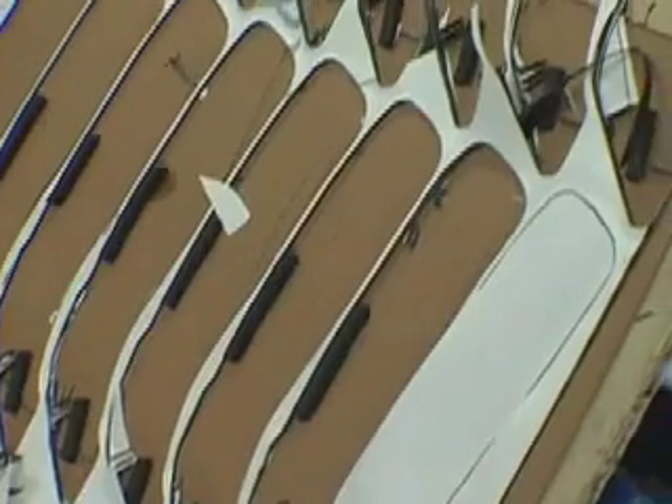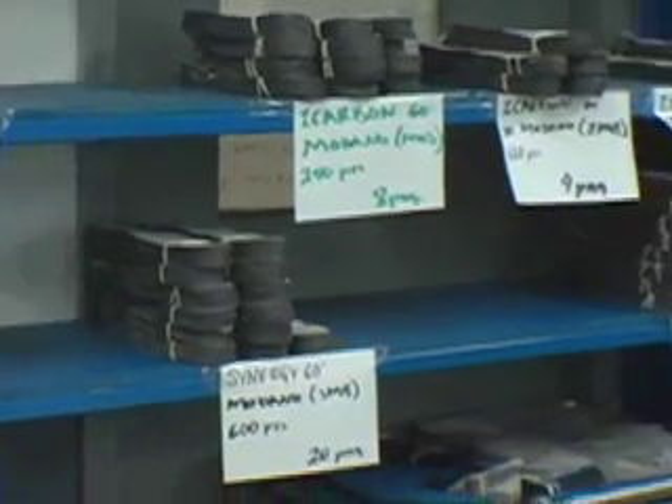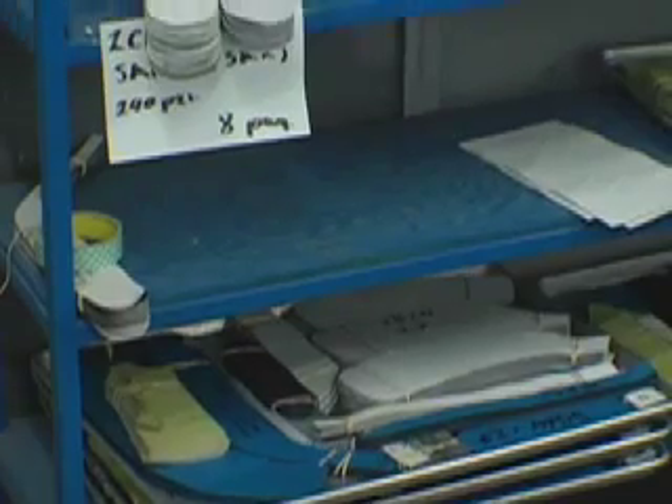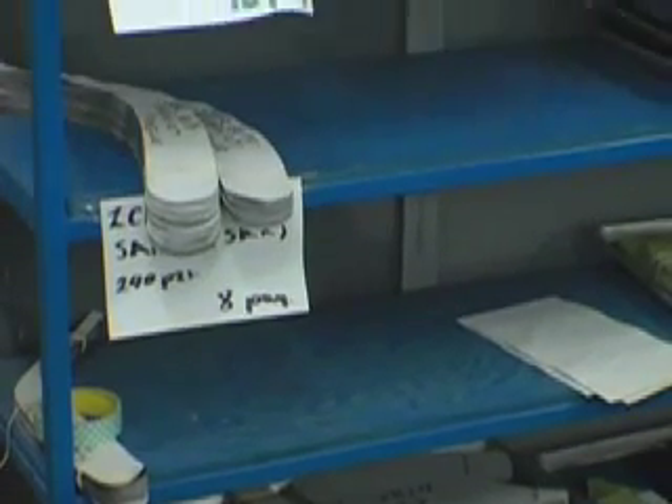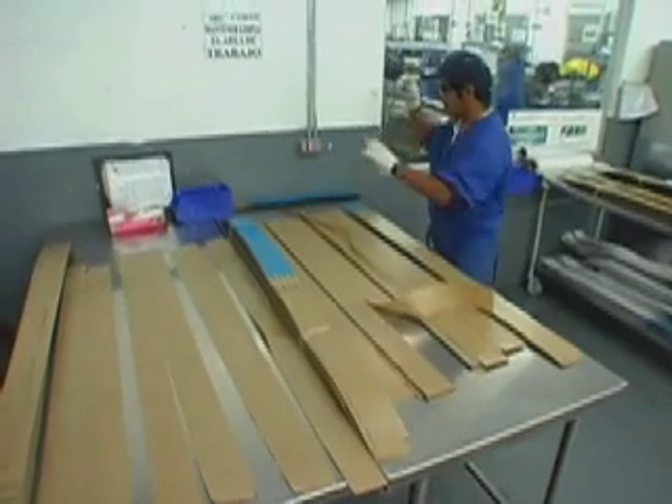Once these graphite materials are removed from the dies, they're taken and separated and put into a variety of different kit designs that will reference the specific product they're turning into. This is inclusive of all of our die-cut patterns as well as different methods of cutting that will be more specific to shaft manufacturing, which is what you're looking at here. These are a variety of kits that will soon become shafts.